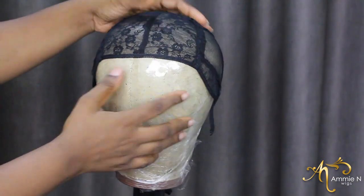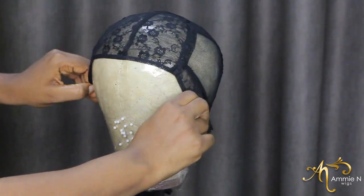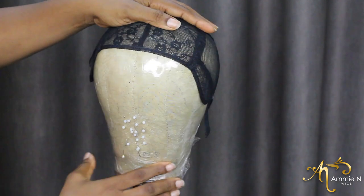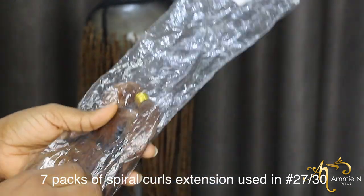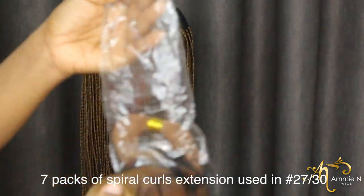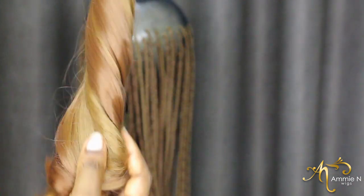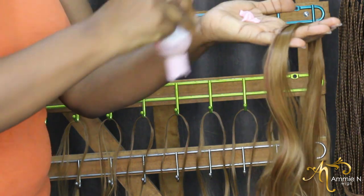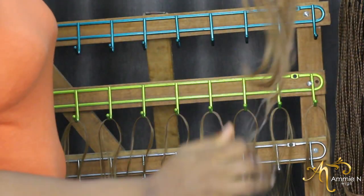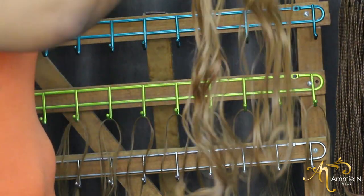I'll be showing you guys how I did this spiral coil wig. I'll quickly list out the things I used: the wig cap as you can see in the video, a mannequin head, some pins, hair extensions, a moisturizing lotion, water, and hair gel. That's just about it.